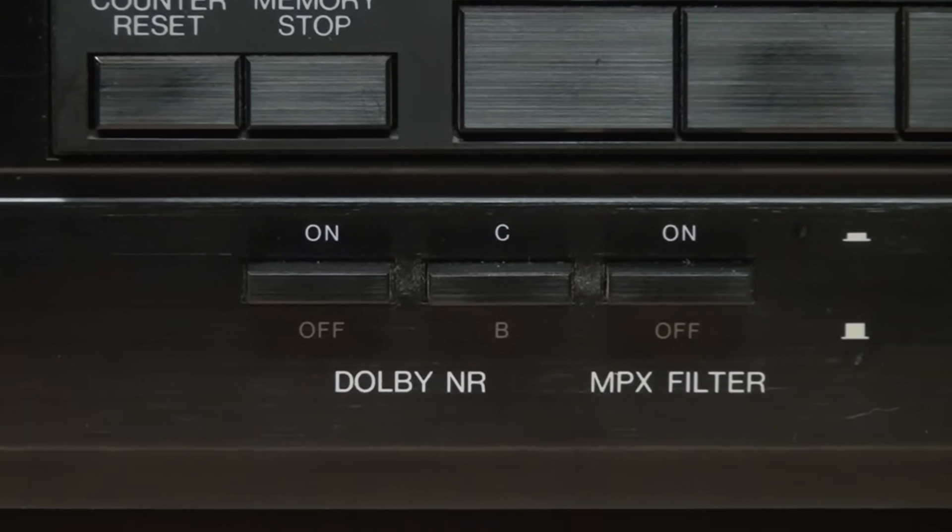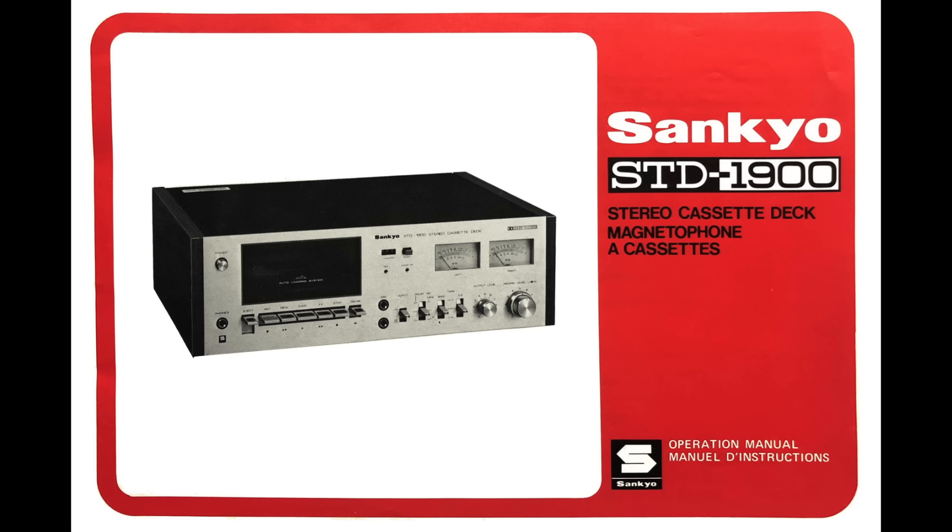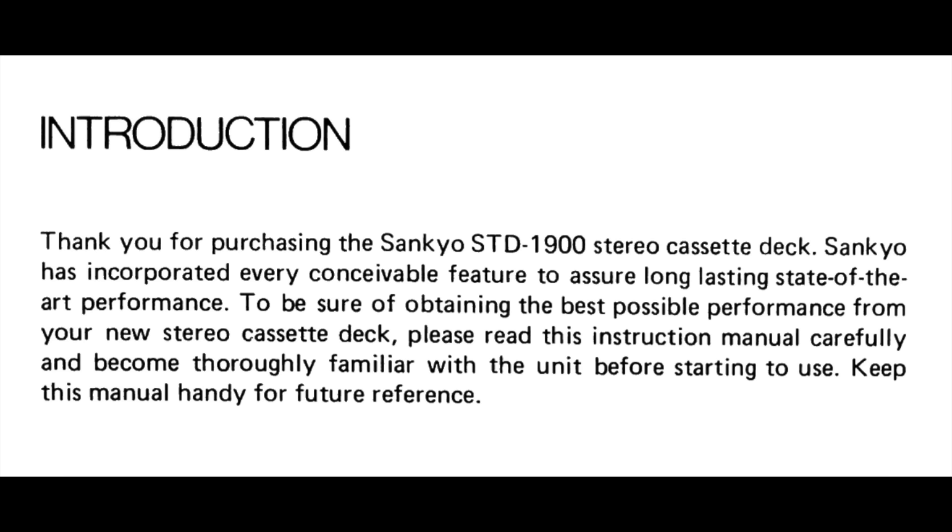But that still doesn't answer the question of what MPX is and why you'd want to filter it out. The first thing you should do when you encounter a feature you don't know the purpose of is to check what the owner's manual has to say about it. I like this one where they wrote: 'Sankyo has incorporated every conceivable feature to assure long-lasting state-of-the-art performance.'